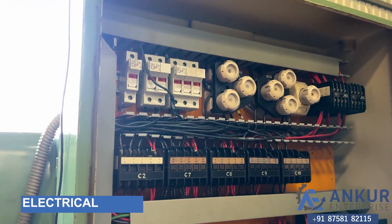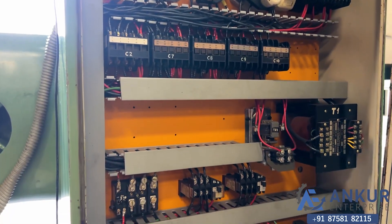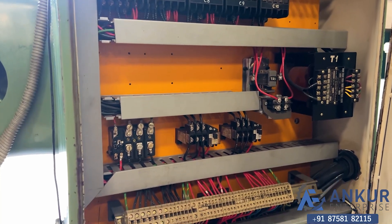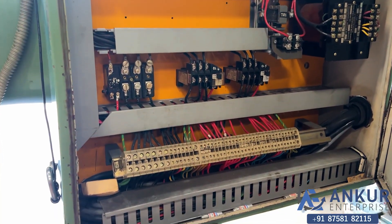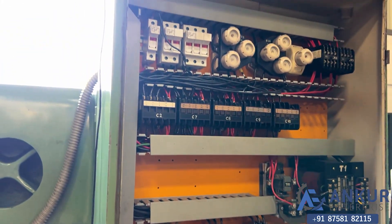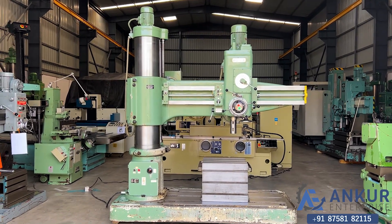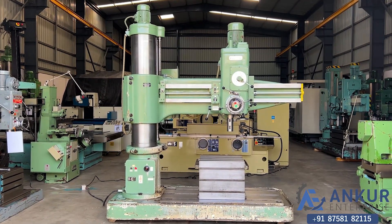Electrical panel of the machine. The overall working condition of the machine is excellent — all the functions in the machine are working perfectly fine.